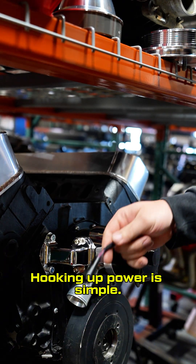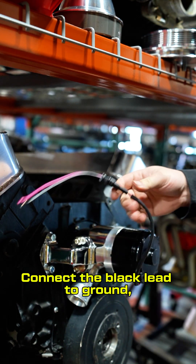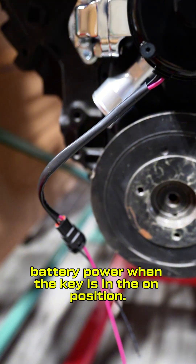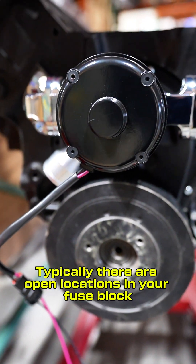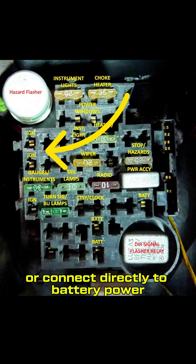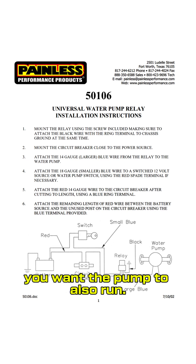Hooking up power is simple. The pump includes a pigtail with a red lead and a black lead. Connect the black lead to ground and the red lead to ignition power — that is battery power when the key is in the on position. Typically there are open locations in your fuse block that can be tapped into, or connect directly to battery power with a toggle switch. Anytime the engine is running, you want the pump to also run.